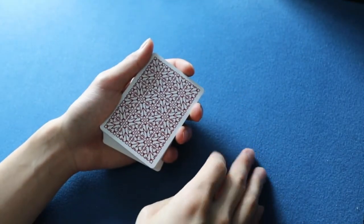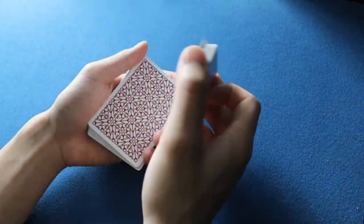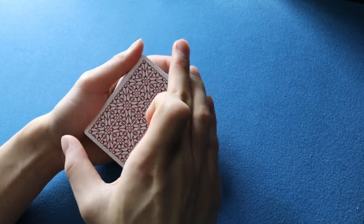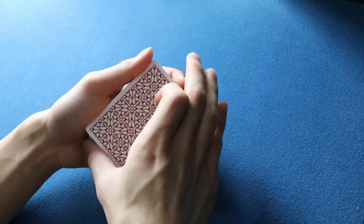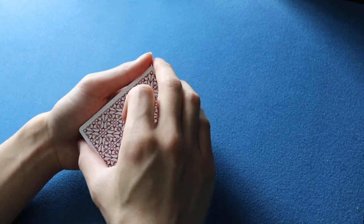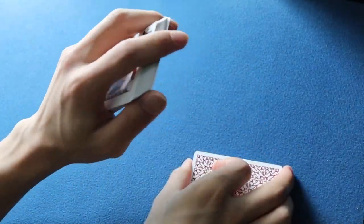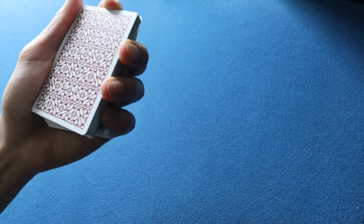The very next thing: your right hand is going to come over like any other pass, approaching in a billet grip. The top packet is now in a billet grip and the bottom packet is in a left-hand dealer's grip. Billet grip means your middle, ring, and pinky fingers contact the front short edge of the deck, your thumb contacts the bottom short edge near the bottom-left corner, and your index is curled on top. This separates the deck into two distinct packets — everything above the break in your right hand billet grip, everything below in your left-hand dealer's grip.